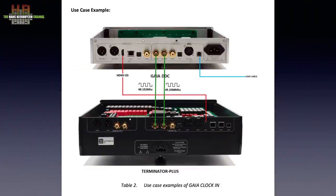Distributor FinShine Audio has videos on how to set up the clocking — see the show notes on YouTube for a link. Note that the online manual uses a wrong picture: the two clock cables need to be connected crossed — from the left BNC on the Gaia to the right BNC on the Terminator Plus, and from the right BNC on the Gaia to the left BNC on the Terminator Plus. The video instruction shows the correct way.